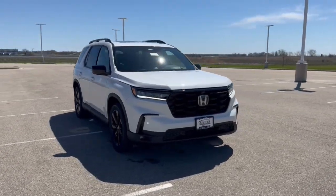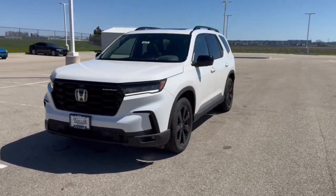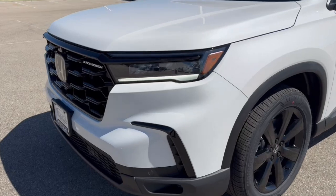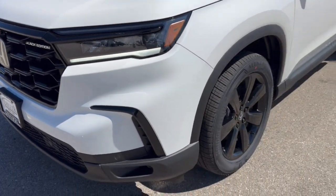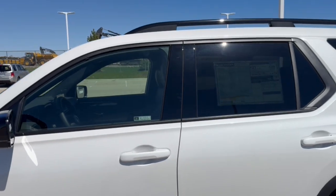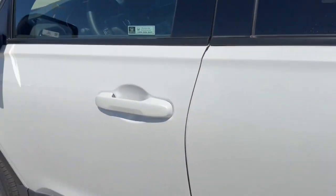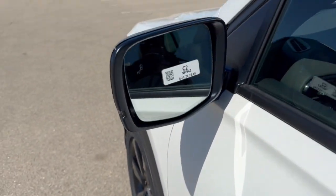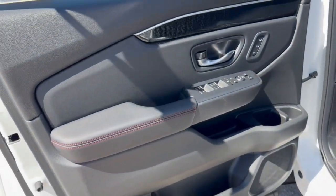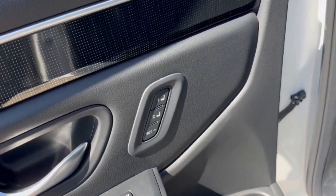Here we have a brand new Honda Pilot — this is a Black Edition in Platinum White Pearl. You've got the nice black front grille, Black Edition badging, black wheels, and black accents everywhere from the side mirrors to the roof racks, around the windows, tinted back windows, keyless entry, blind spot monitors, and remote start.